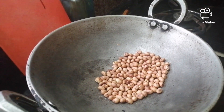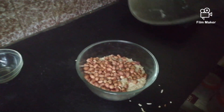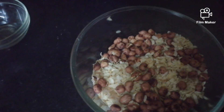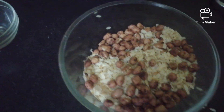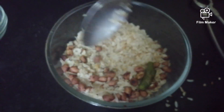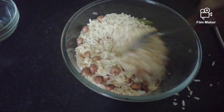Now you can see that the peanuts are ready. Now remove the peanuts and place it in the bowl in which you placed the Chura. Now you will have to mix it. Now you can see that our Chura Nuts is ready. It is very healthy and light indeed.